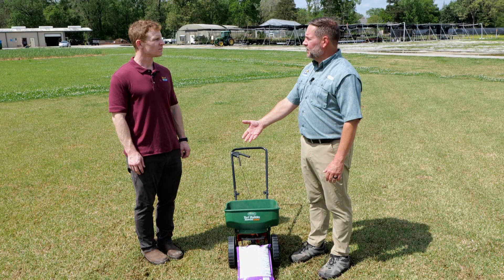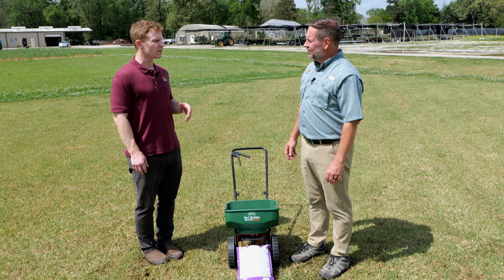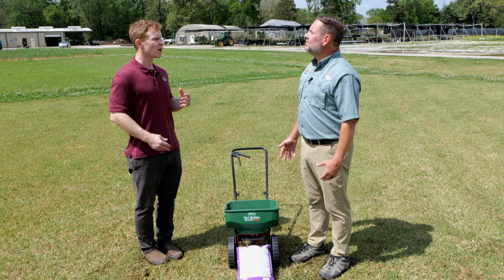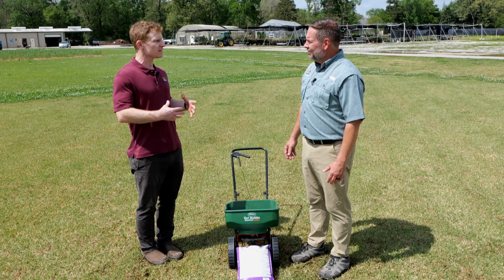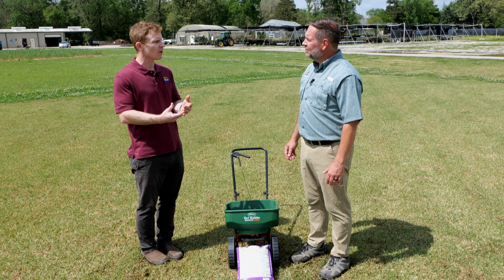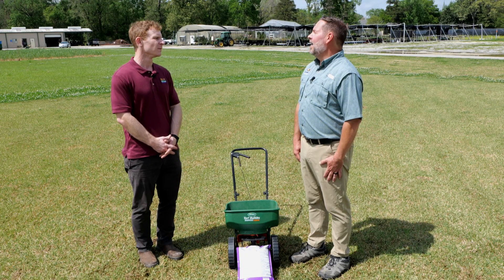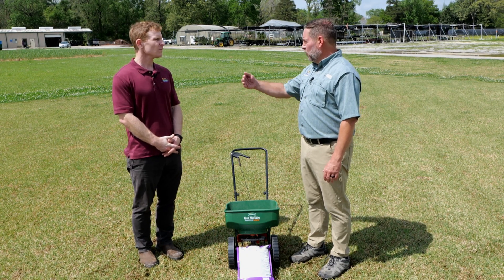So what are some of the risks if we put down fertilizer too soon in the year? Putting fertilizer down too soon can result in some disease issues. You could actually be feeding some of the winter annual weeds in your lawn. And a turfgrass that isn't fully growing could be putting on green succulent growth, and a late frost could damage some of that newly green tissue, setting it back even further for the normal spring green-up.